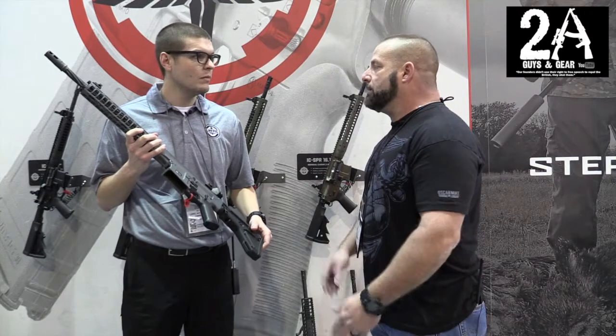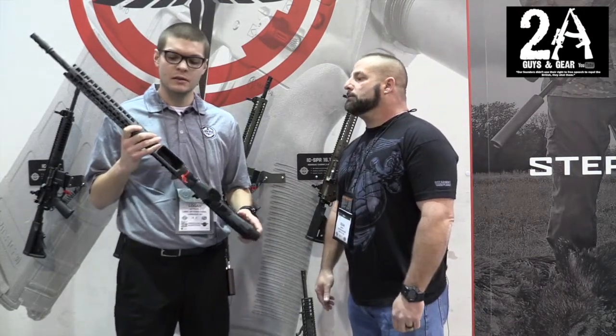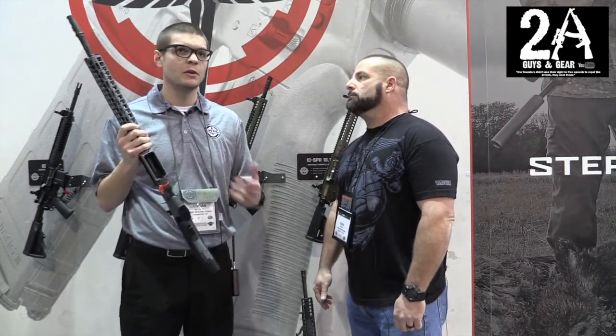What's going to be the MSRP on that? These are going to be around $4,000 and they should start shipping in the middle of this year.